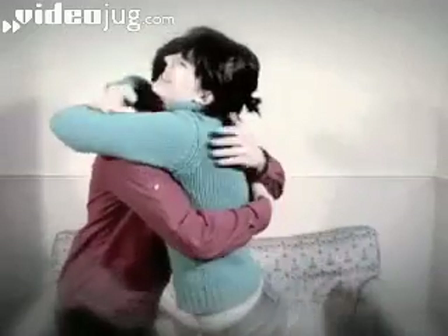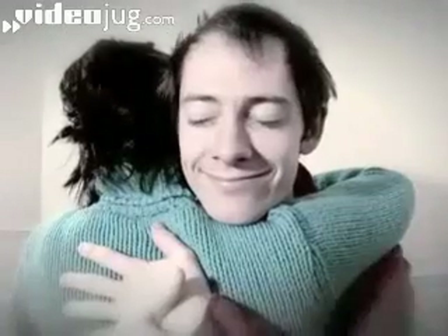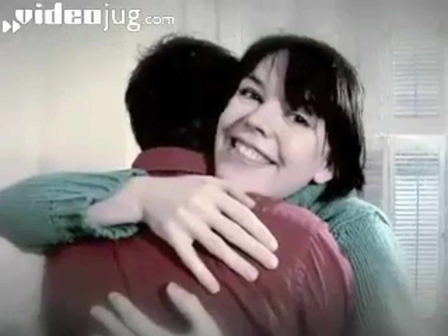How To Cuddle. Hello and welcome to Videojug. A cuddle is one of the few indisputably good things in life — warm, affectionate, intimate — it lets them know you care. Here's how to hug and squeeze them like a pro.